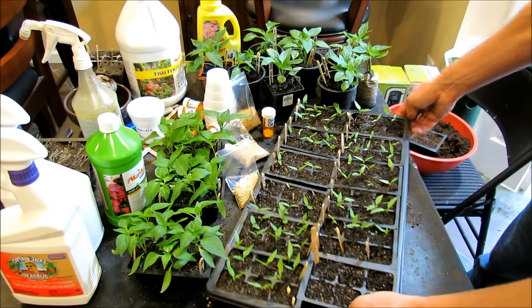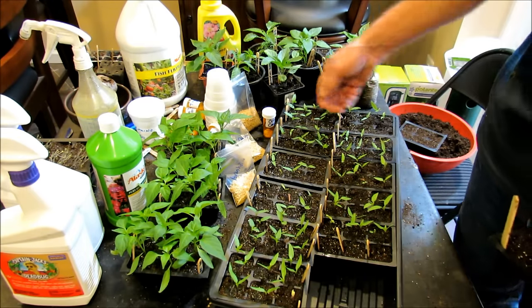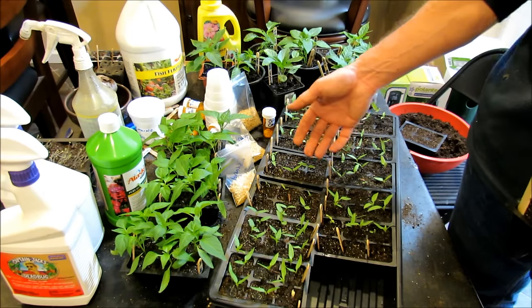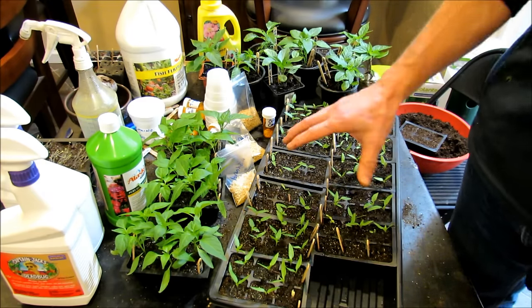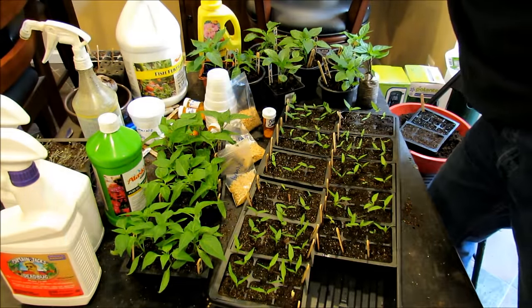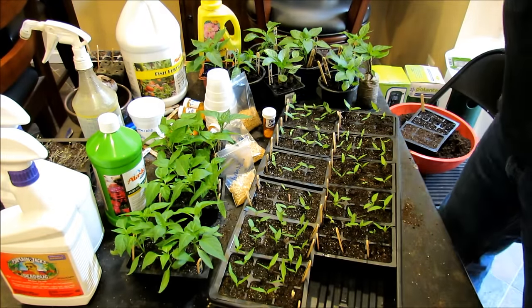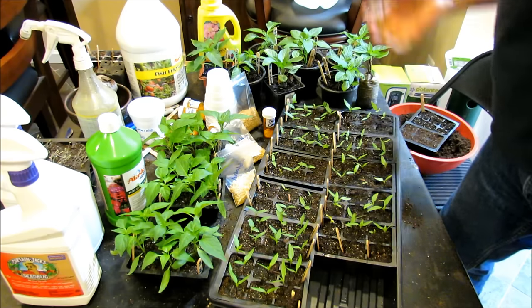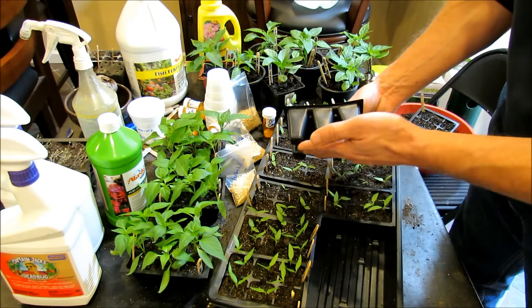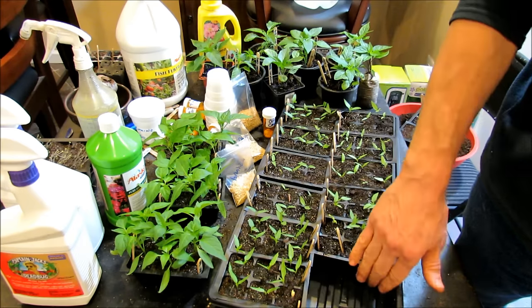I keep mine in a tray just like this and I bottom water. Instead of pouring water right on top of the surface — which can splash out starting mix, move the seeds, and spread disease or fungus — I water by keeping water in a jug like this. Fill up the tray to about a quarter depth of the tray and just let the trays soak up the water from the bottom. These have just been watered — they're nice and dark. Whatever they don't absorb in 15 or 20 minutes just pour out, but you'll get pretty good practice at eyeballing how much they need.